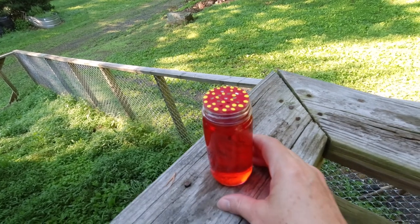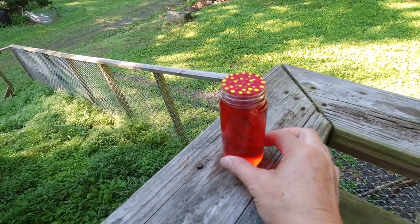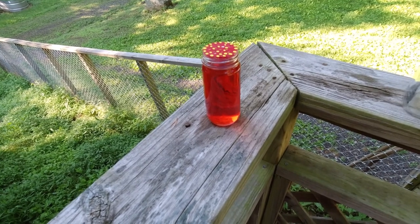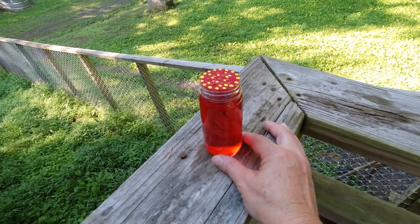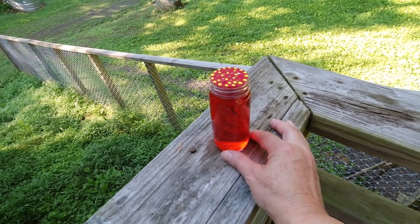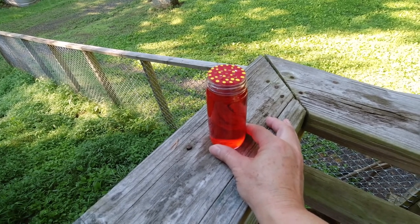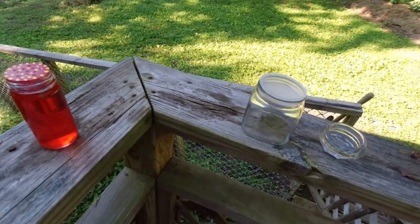I used a spice bottle — they already have holes in the top. I took non-toxic paint and painted the top red with yellow. Then I put the nectar in — it's four to one, so a quarter cup of sugar to one cup of water. I made the nectar red with food coloring to attract the hummingbirds to get them to start using this for the first time. After they start using it, I won't put the red food coloring in — you don't need it after that.